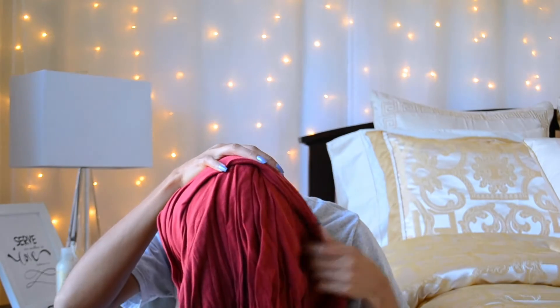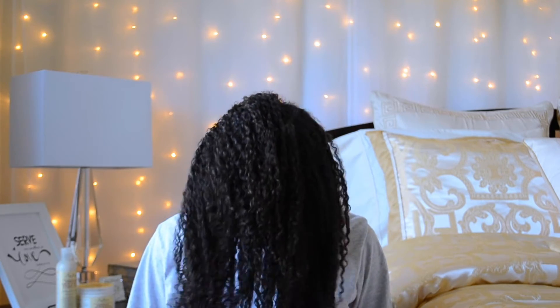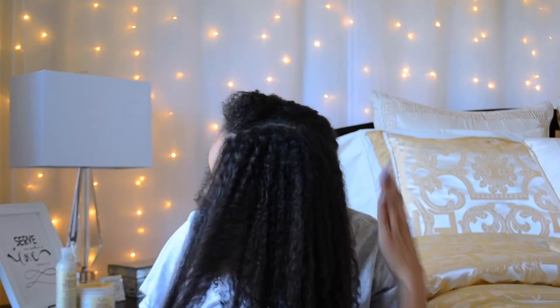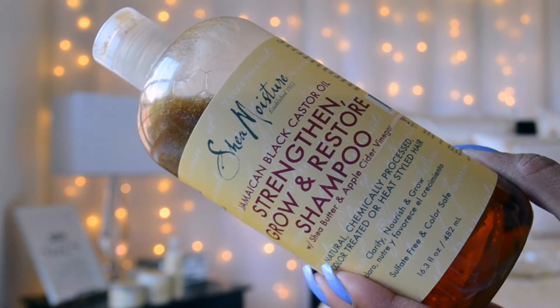So I am fresh out of the shower after washing my hair and detangling. This is my hair with no product before I apply my deep conditioner. Again, I shampooed with the Jamaican Black Castor Oil Clarifying Shampoo.